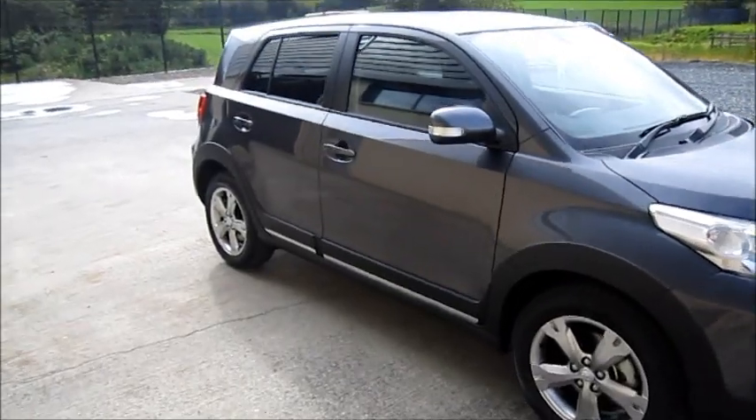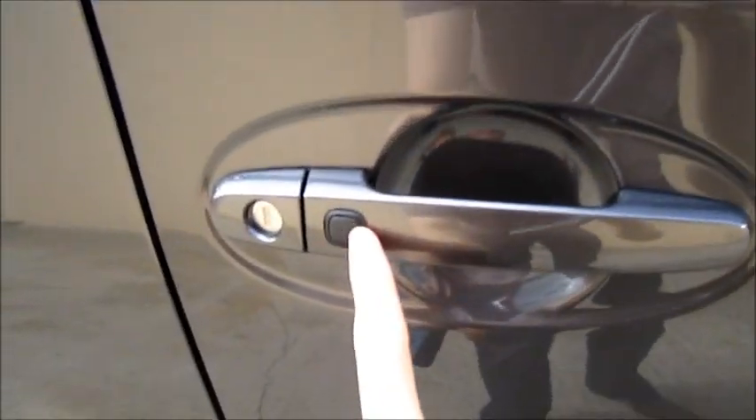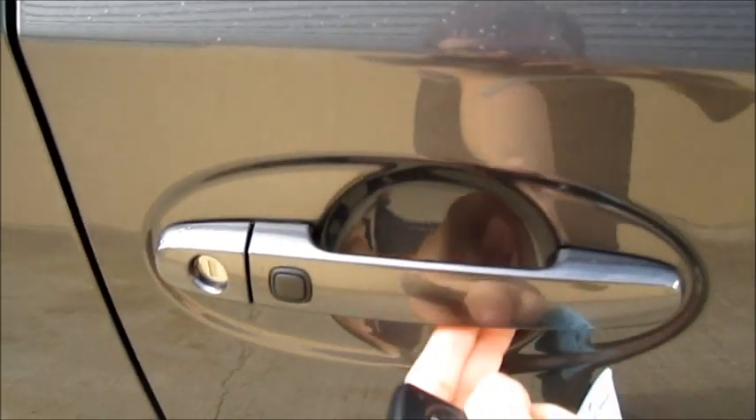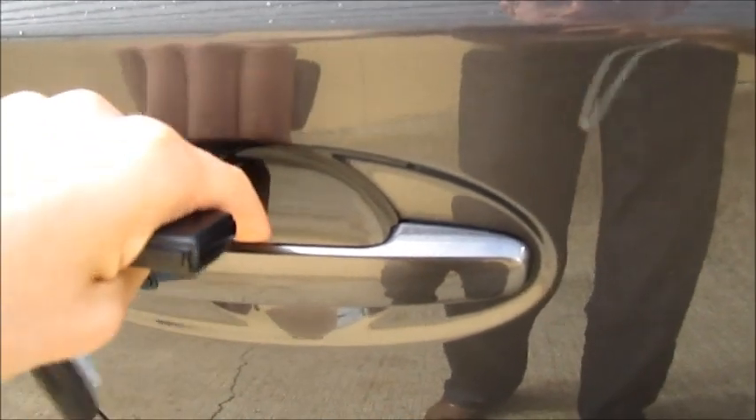This car does have a smart key access system, as I'll now demonstrate. Press the button on the door, and that locks it. Put your fingers behind the panel, and it unlocks.